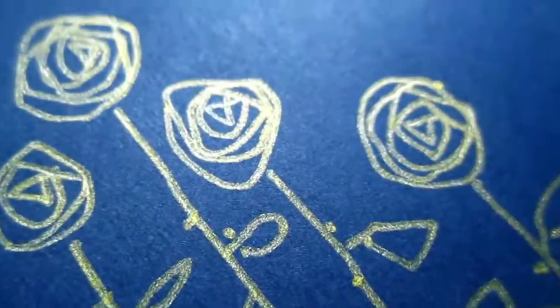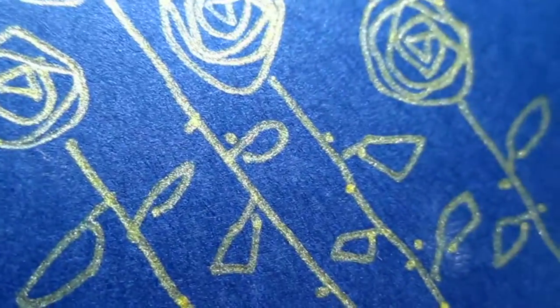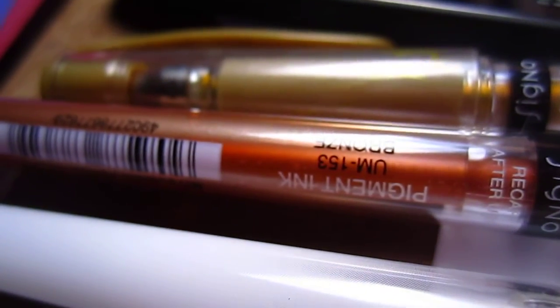Each of them works on different colors of paper. And this is the gold one. They all have their own special character. I love them — I will buy them all. I think this one, they have only three left over.